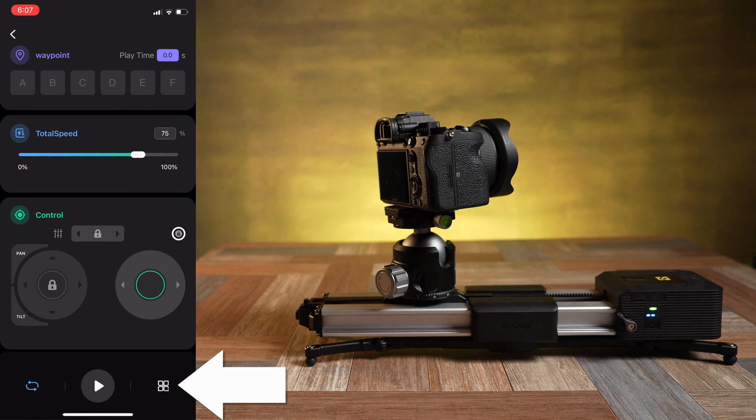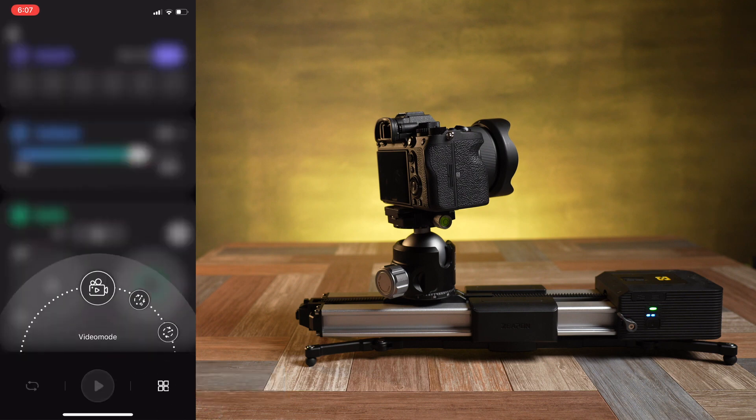There's one more icon at the bottom that looks almost like four squares. If you tap that you can cycle between some different pages. Before going into those other pages you do have to set an A and a B point, so in the time-lapse and stop motion modes for example the slider will move from A to B — so if you don't have an A and B point set you can't go into those pages.